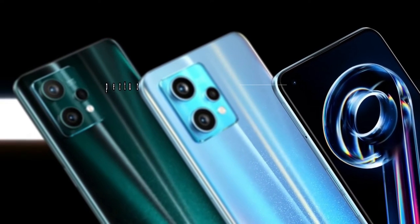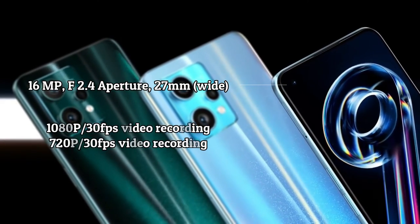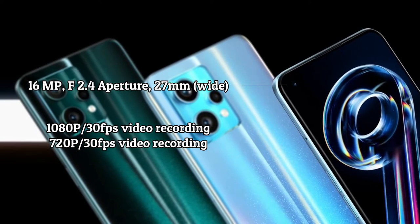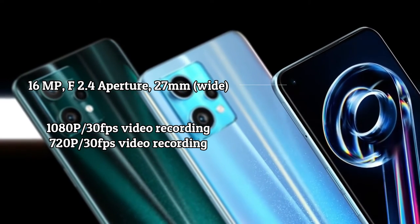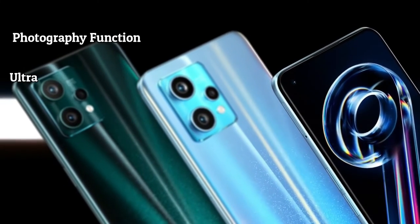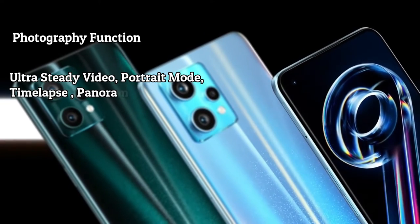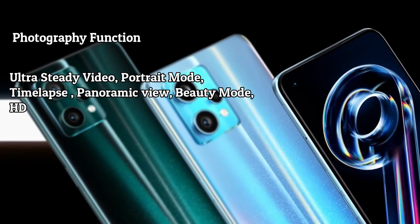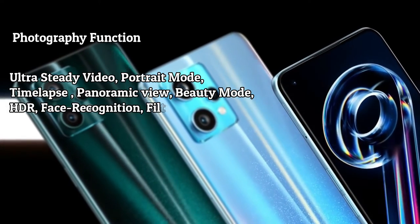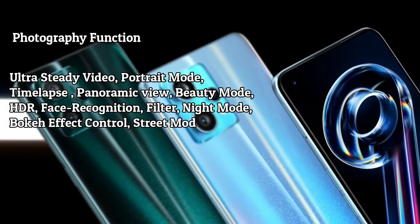The front-facing camera is 16MP, f/2.4 aperture, 27mm wide, supporting 1080p 30fps and 720p 30fps video recording. It supports many photography functions including ultra-steady video, portrait mode, time-lapse, panoramic view, beauty mode, HDR, face recognition, filter, night mode, bokeh effect control, and street mode.